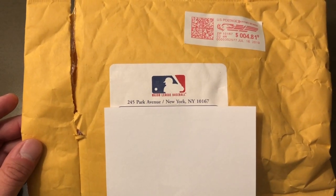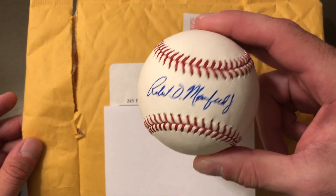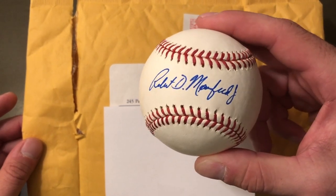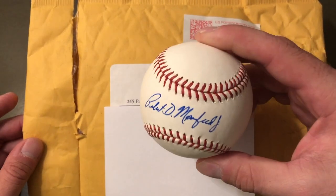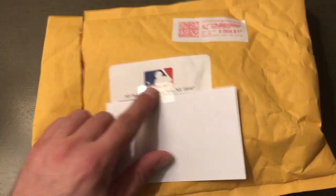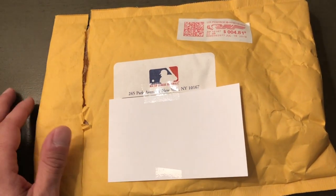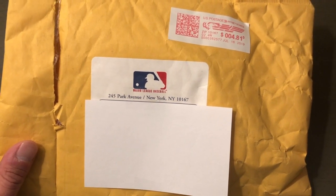That's all you have to do and you get a free signed baseball signed by the Commissioner. I think I might try to get one signed by Bud Selig, the Commissioner before Rob Manfred. But yeah, that's all you've got to do — you get a free signed baseball from Major League Baseball. Thanks guys, see you next time. Like, share, subscribe, and hit the bell!